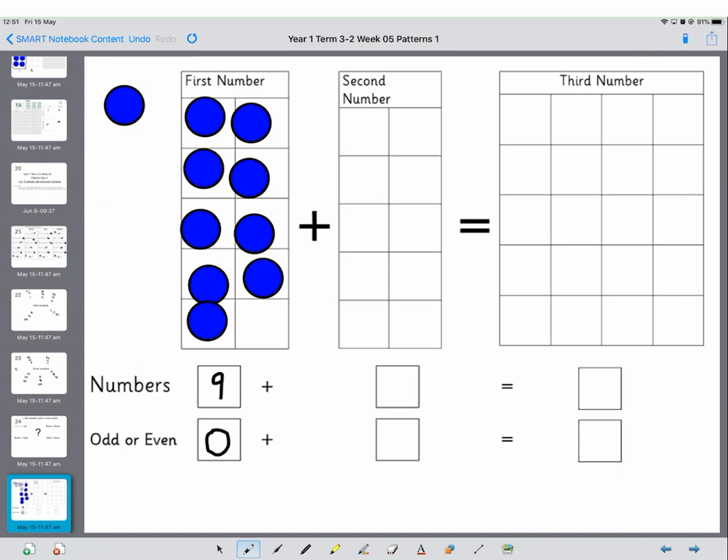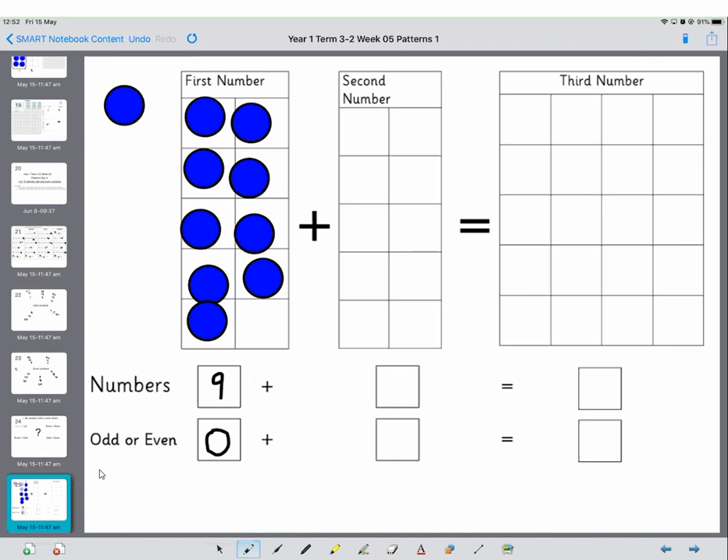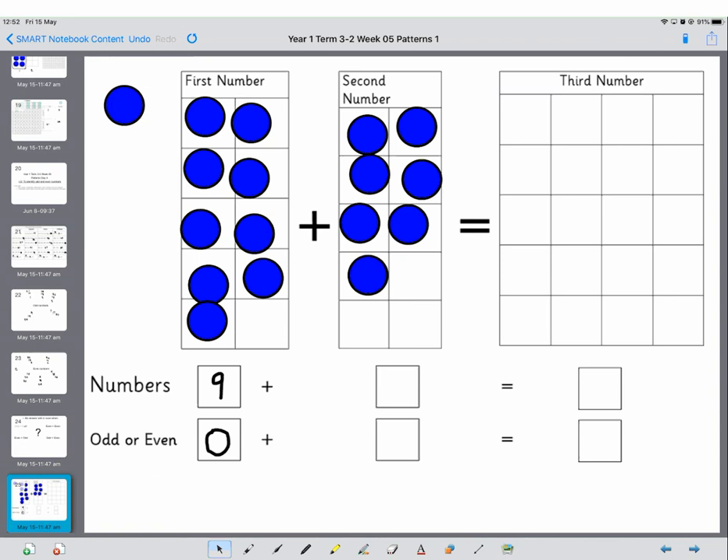Now we're going to look for our second random number. We press enter again and this time we've got 7. So we put out 7: one, two, three, four, five, six, seven. We write 7 here and we decide whether that's odd or even. Is it odd or even? It's another odd.